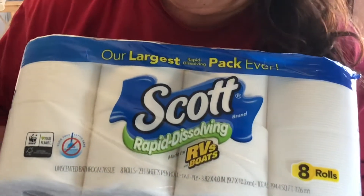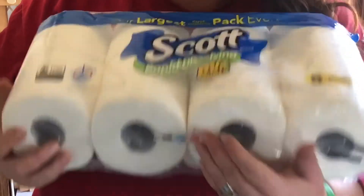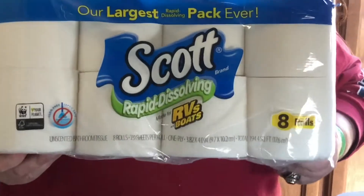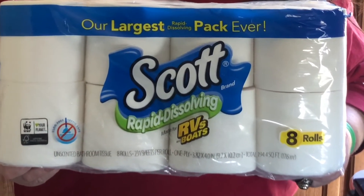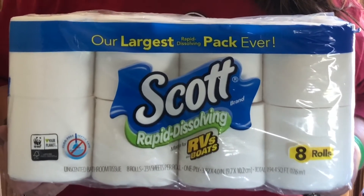Never RV without Scott rapid dissolving RV and boat toilet paper. I don't care what anybody says — do not use regular toilet paper in your RV septic system. It will get clogged up and you will have a heck of a mess.